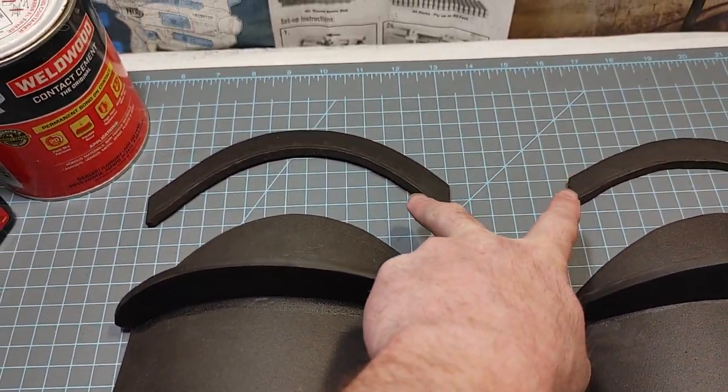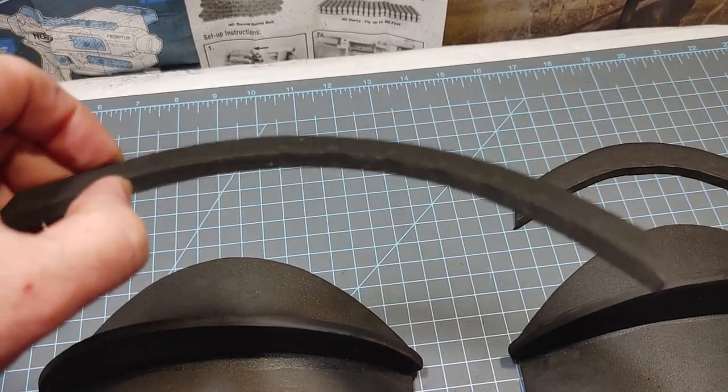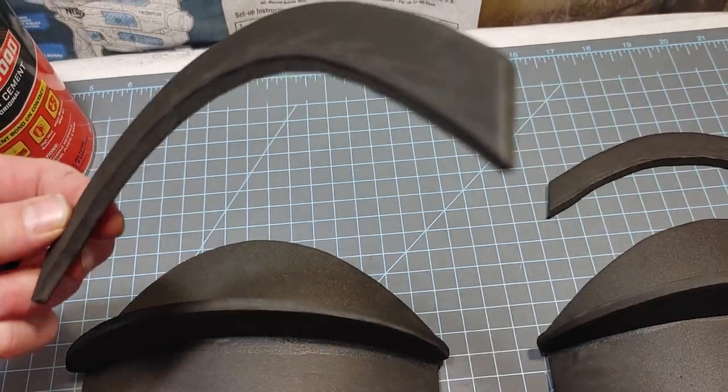Here I have the number four piece. It's also cut out of six millimeter EVA foam, and you'll notice there's an outward angle cut that is marked. You're going to need that in order for this to line up correctly.